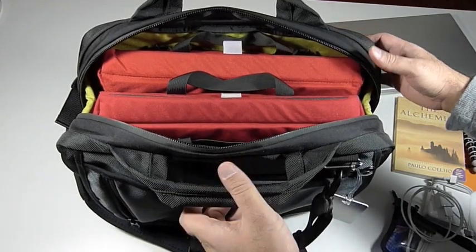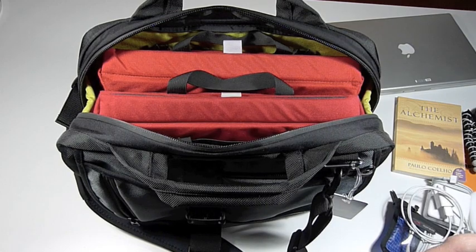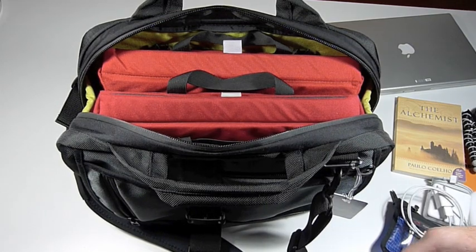So there you have it — that's two laptops inside of an Empire Builder briefcase from Tom Bin. Thanks so much for watching. Have a great day. Bye now.